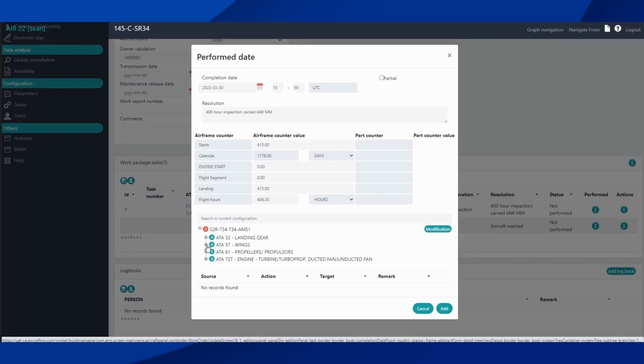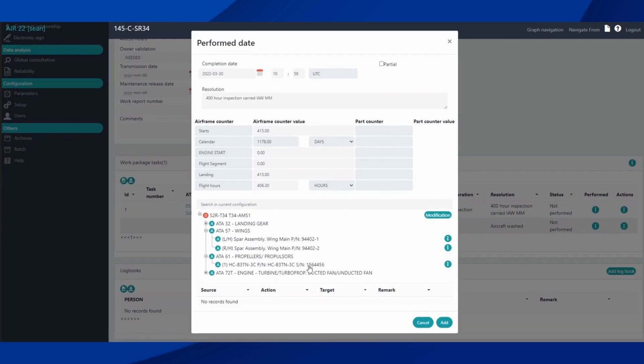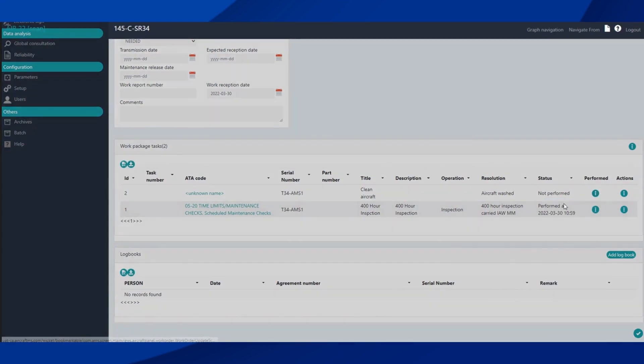If there were any configuration changes or part changes at the time, we can open up the tree and change the parts by selecting a new one or creating a new one. Once we're sure everything is good, we click Add — it is now updating in the system and it shows as performed. The times are updated for your tracking. We do the same thing for our free text task.